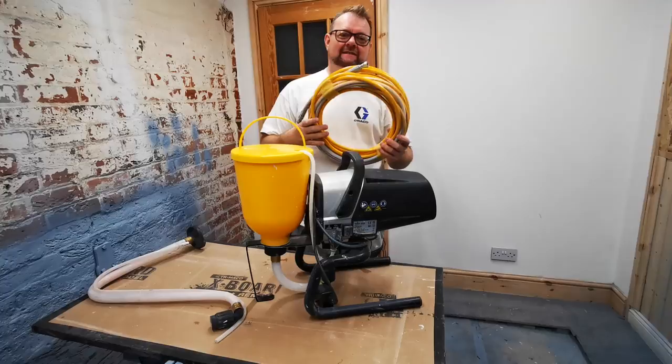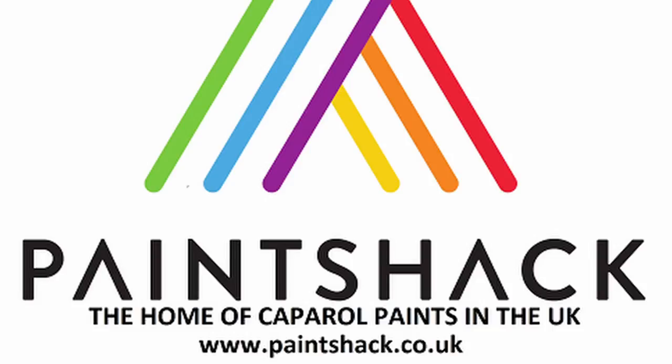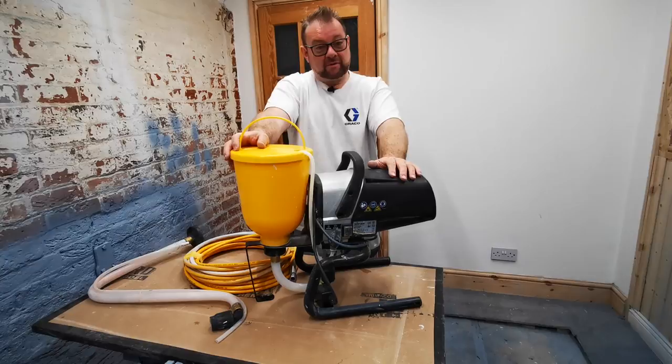The only other thing I would say is to replace this 15-meter hose and maybe get a 7.5-meter hose with the whip hose that you can buy as well. I think all this is available from Paint Shack in Windlesham — they're online, have a look or give them a call. This hopper is about £150. I'm not too sure about the 7.5-meter hose or the whip hose — you'll have to give them a call. But like I say, adding this hopper makes this sprayer a very versatile little setup.